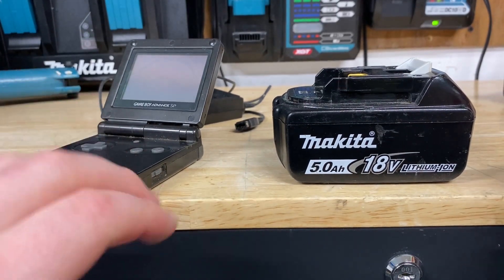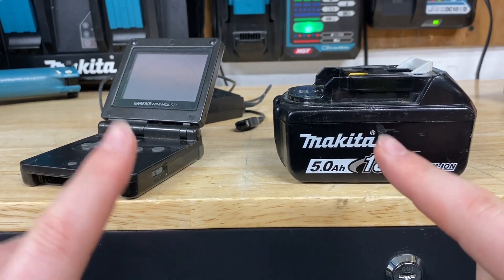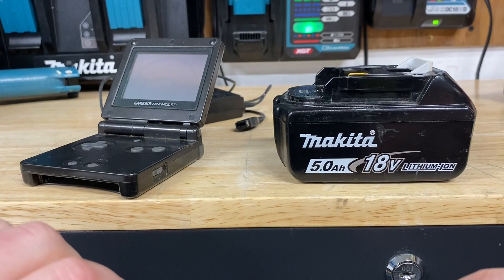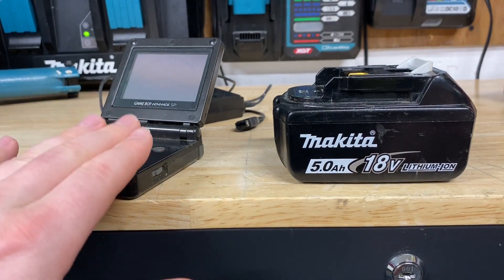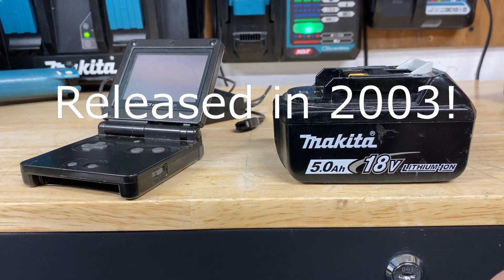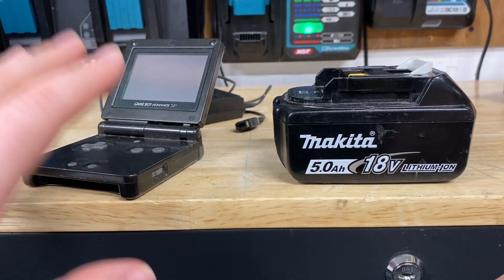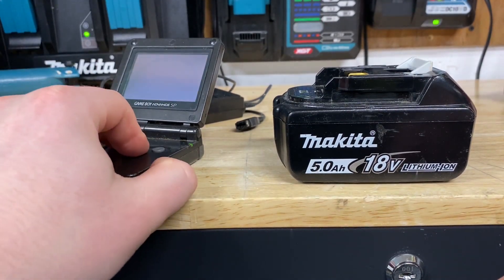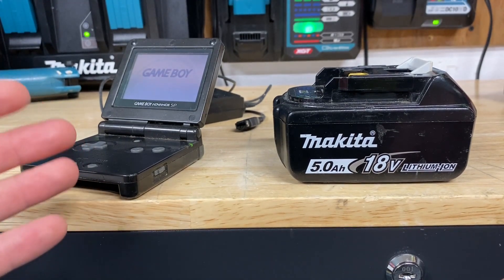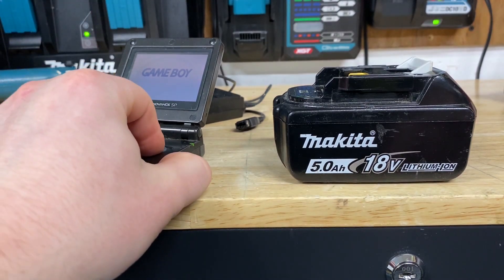Now we move into something a little bit interesting. I've got lithium-ion batteries on both my left and right, but there's actually a pretty big difference between these two batteries — and it's not just the size. On my left I have a Game Boy Advance SP, which is way over 10, 15 years old. It still functions, turns on fine, and holds a decent charge — I can still game for three, four, five, six hours without having to recharge the battery.